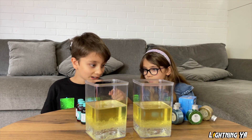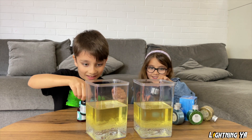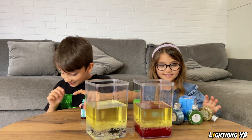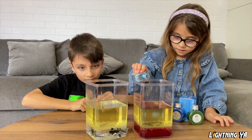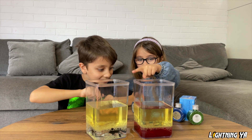Now we put the food colouring. I will choose pink. And now I think I'll choose black. And now I'm going to place the water. Would you like some glitter? Yeah! That is beautiful. Look, it's so beautiful!